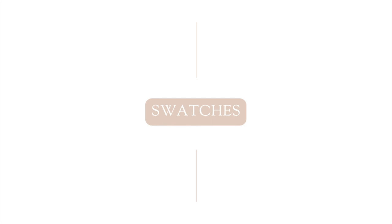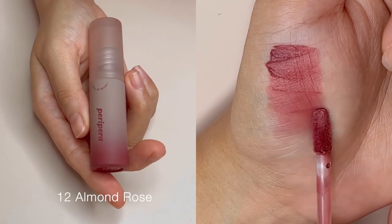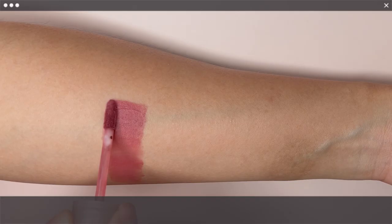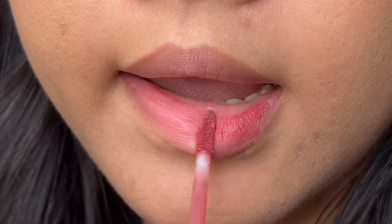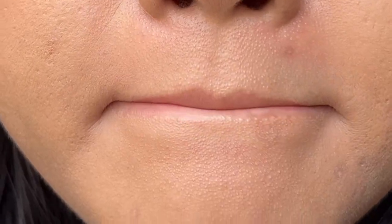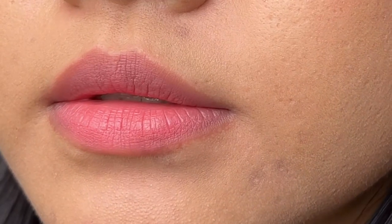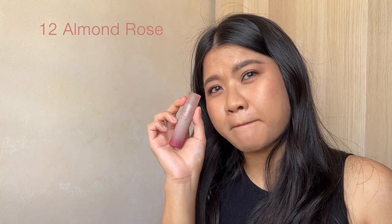Shall we now move on to the swatches? The first shade is No. 12, Almond Rose. It is described as a warm tone rosy pink shade. I really love this perfect blend of rose and brown tones, and this will be a great MLBB shade for many. This is a must-try shade from this collection if you were to ask me.